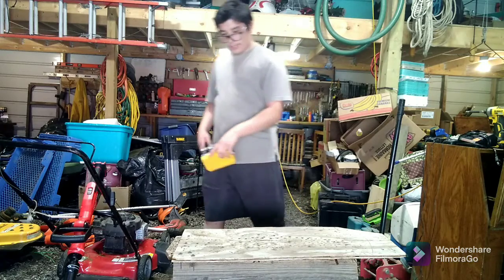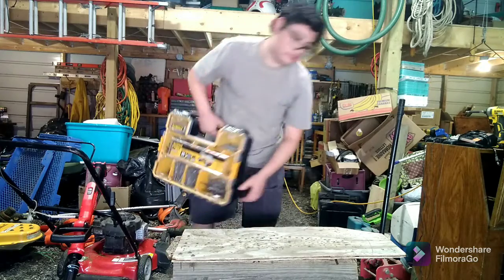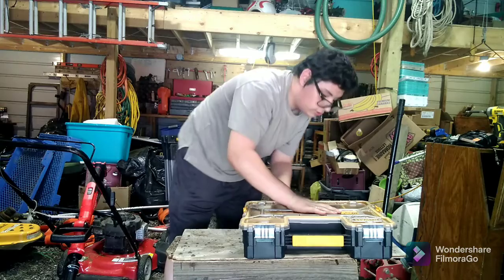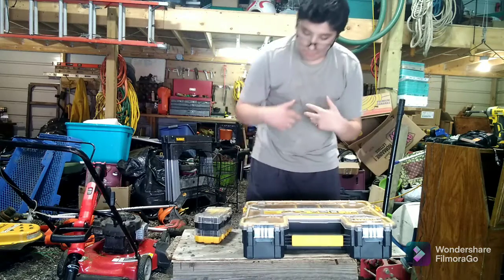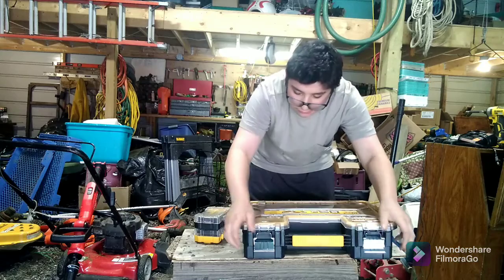Maybe my new idea will get it right up in here. I'll show you guys one of these. And these are stackable too. These are stackable. But these are not compatible with these. I wish. But maybe I can clean this out a little bit.